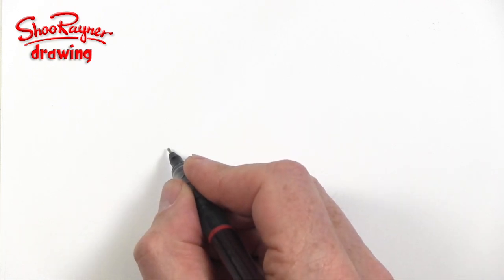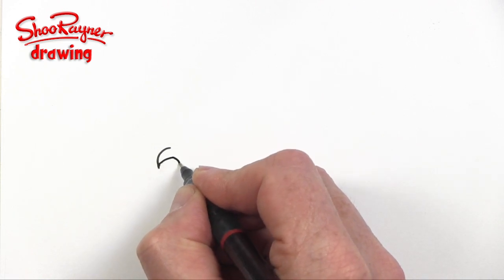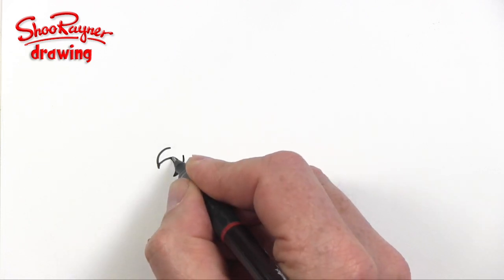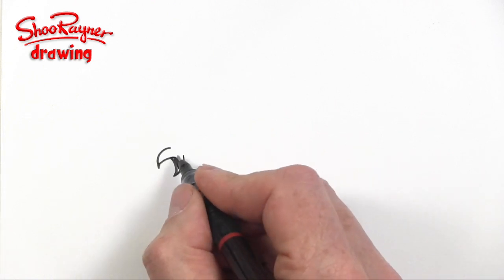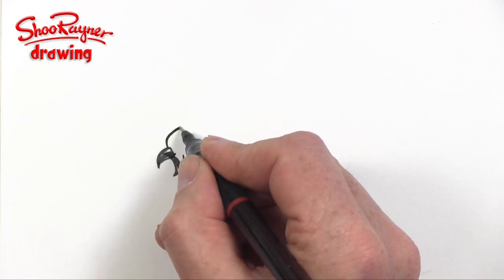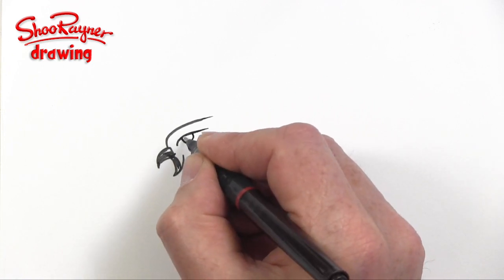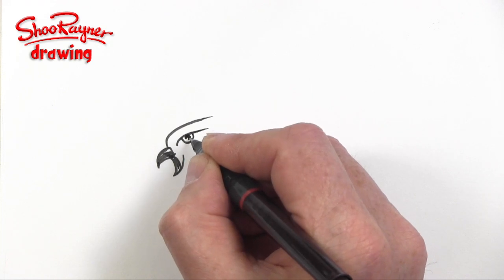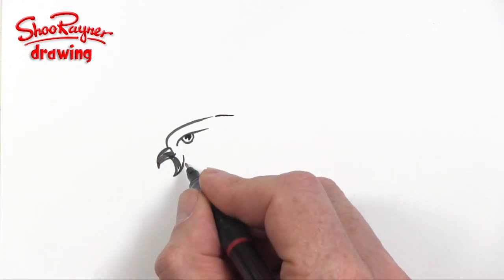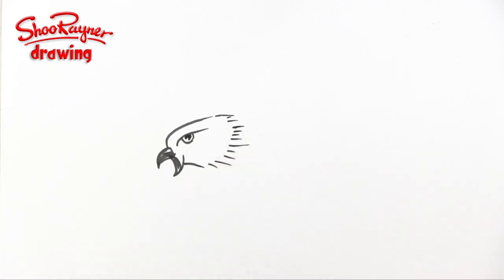I'm gonna start roundabout here and draw a kind of a curve like that, which is gonna be the beak. And then that's gonna go into this kind of attacking, screeching hawk kind of mouth looking thing. And then from here I'm gonna go up and around, and then the eye will do something similar here. I'm gonna do the eyeball like that with a little cutaway in it. And then I'm going to draw the neck part like that.